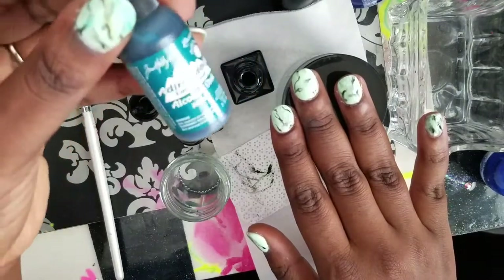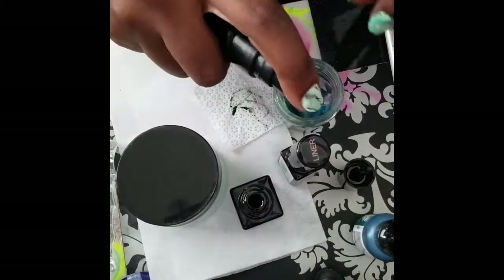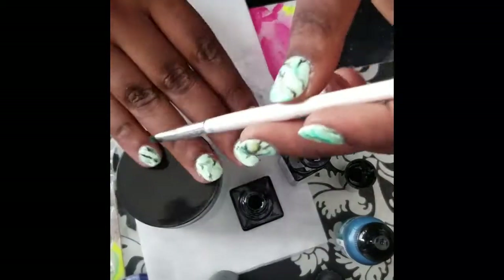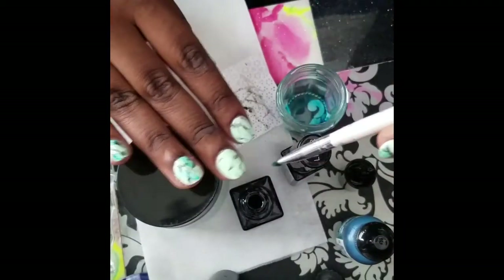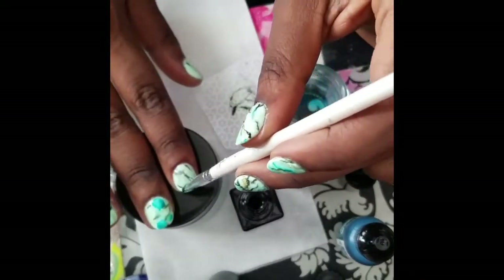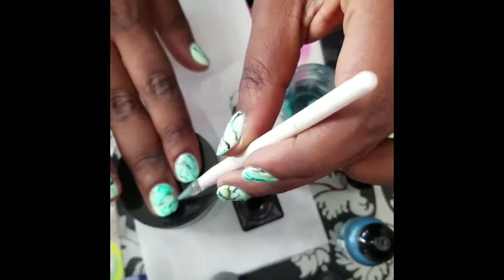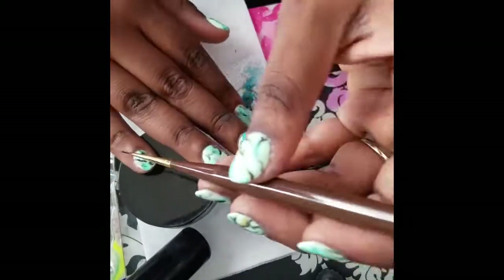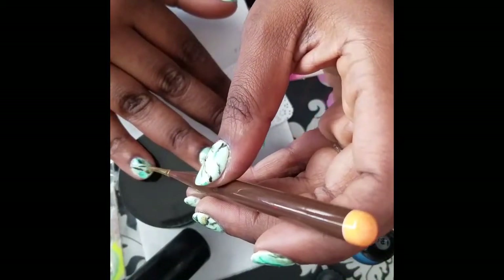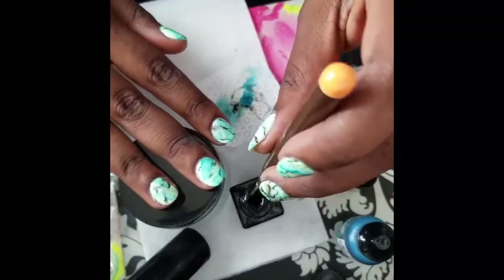Now I'm going to add another dimension of color using alcohol inks — all of the information is in the description box. I dilute that with a little bit of alcohol and I'm using my French brush to just dab it on randomly, and the ink spreads out as I dab it on.